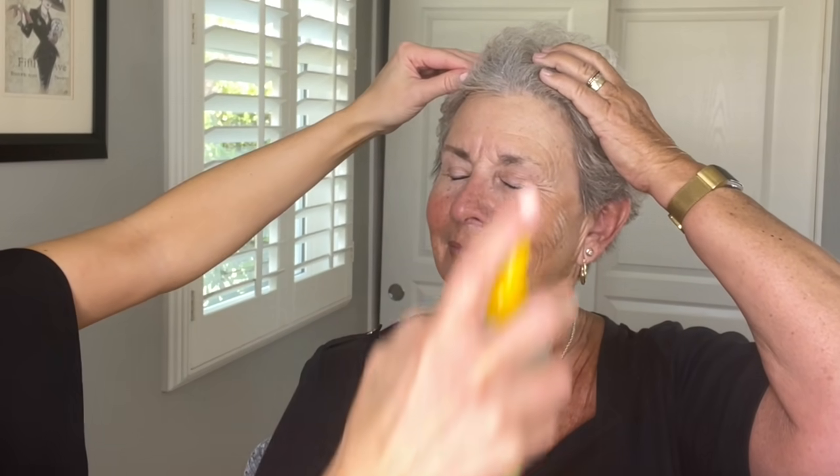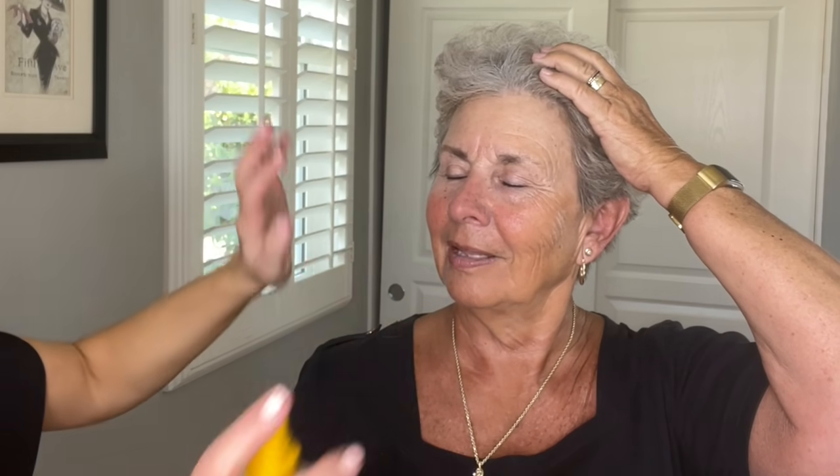We've cleansed her skin, so now I'm just going to spritz on a little bit of the Everyday Coconut Alafia toner. Close your eyes and I'll hold your hair. This helps tone the skin and adds just a hint of moisture so your skin is ready for the next steps. Everybody needs that coconut toner.